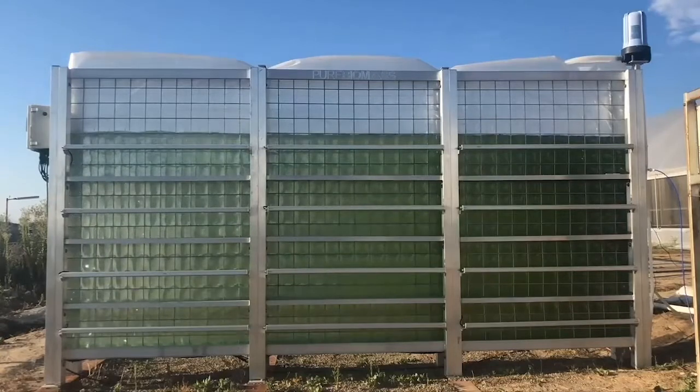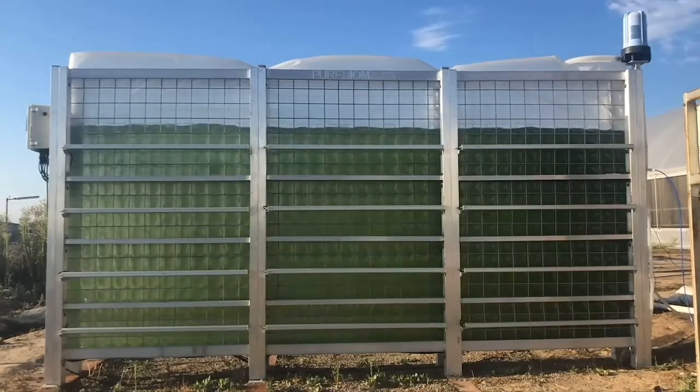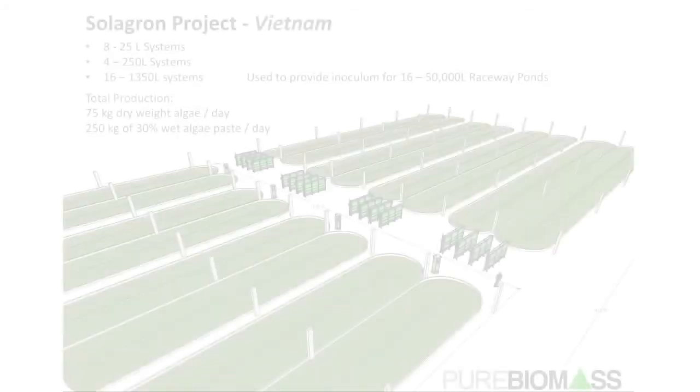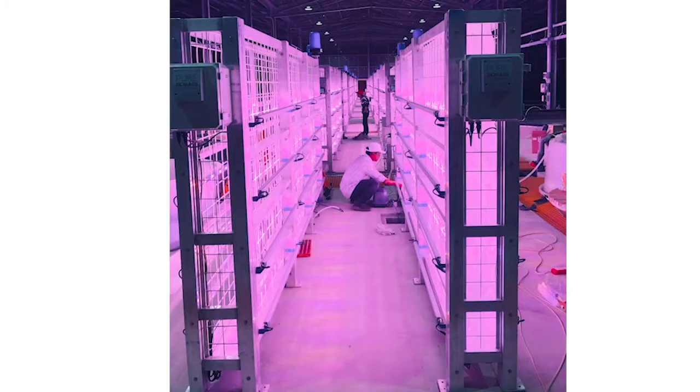We've sold these units around the world, with our largest installation happening at the start of 2020 in Vietnam, where we helped design a large algae farm to produce live feeds for the local aquaculture sector. The farm in Vietnam consists of four 250-liter reactors used to inoculate 16 1,350-liter reactors, which in turn inoculate 16 55,000-liter raceway ponds. This farm can produce up to 75 kilos of dry weight biomass per day.